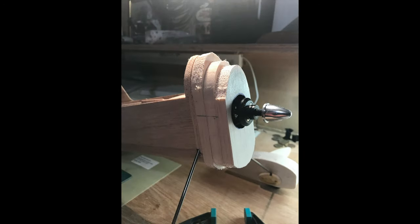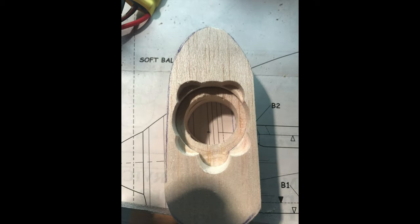Most of the main structure is done. The motor is being put on the front and getting it aligned correctly. Making up the nose cone involved several laminations of quarter-inch balsa, trying to keep the weight as light as possible.